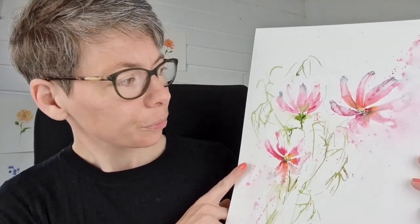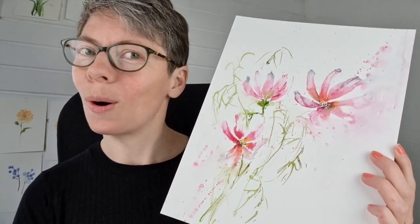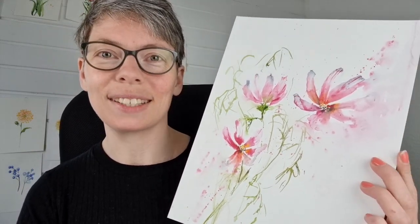Hi guys and welcome to this tutorial on painting Cosmos. I'm using a rather unusual reference — a small pouch here for seeds from my plant babies of Cosmos. I'm going to paint this painting here. It's loose, it's intuitive, and it's Cosmos — so all spring and summer feels in this.